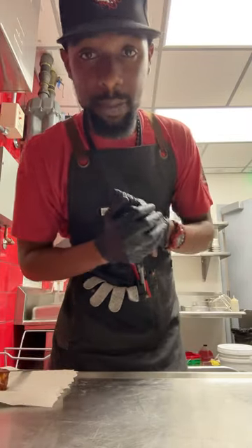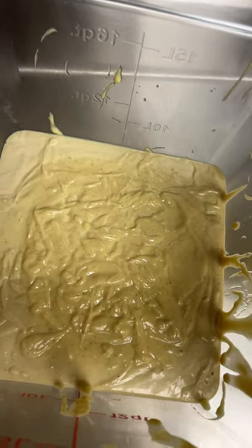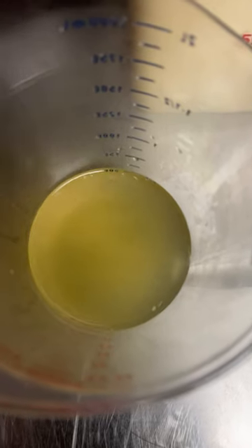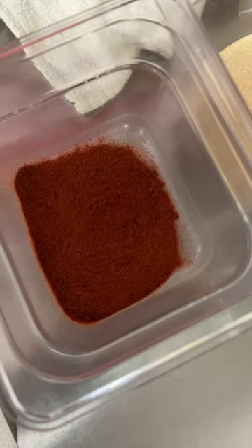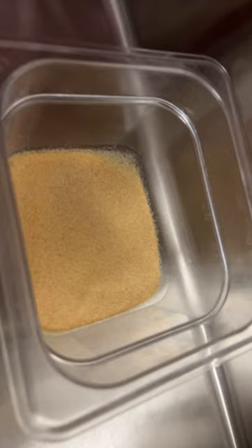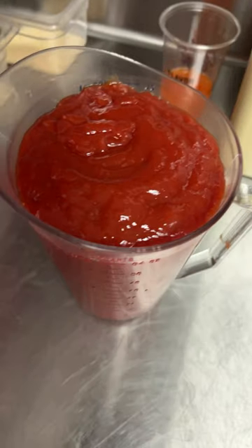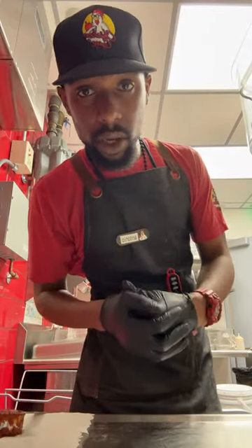All right y'all, today I'm making special sauce — let's get into it. Two cups of fresh donkey sauce, one quarter cup mustard, two cups of pickle juice, one fourth cup of chipotle puree, half cup of smoked paprika, half cup of granulated onion, half cup of granulated garlic, two cups of water, and of course ketchup. Now that we got all that, let's get the mixing, y'all — you already know.